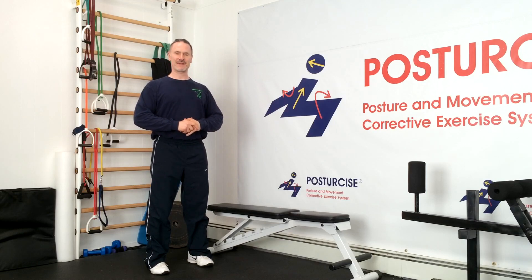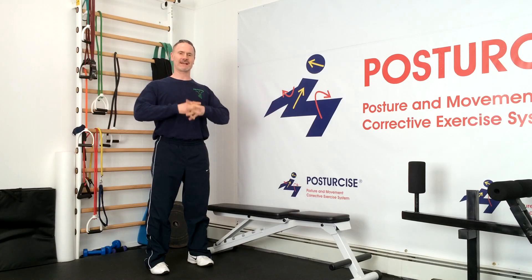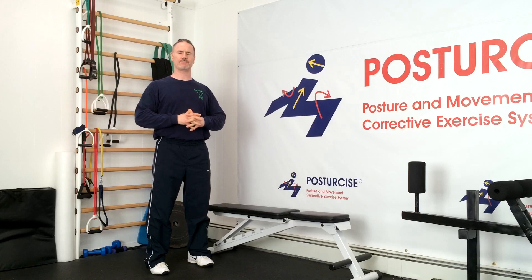Hi everyone, Dr. Remi from Pain Free and Fit. Today we've got a great version of the front plank that's going to help with degenerative disc disease, facet syndromes, and other problems of the lower back, because it's a great version of rotational training for not only the abdominal muscles but the back muscles. Hope you enjoy it.